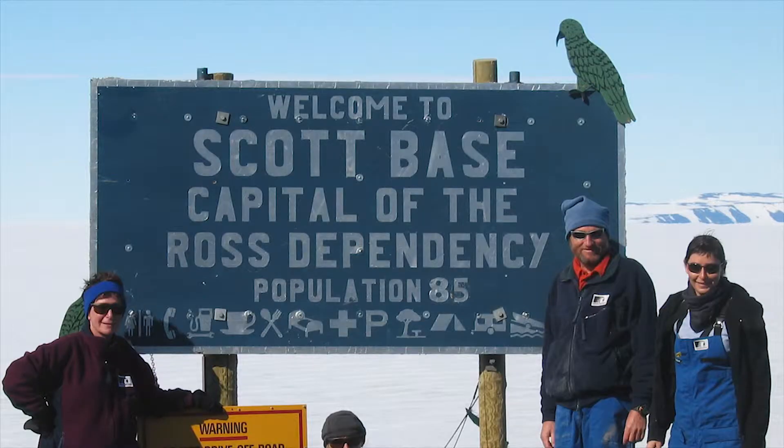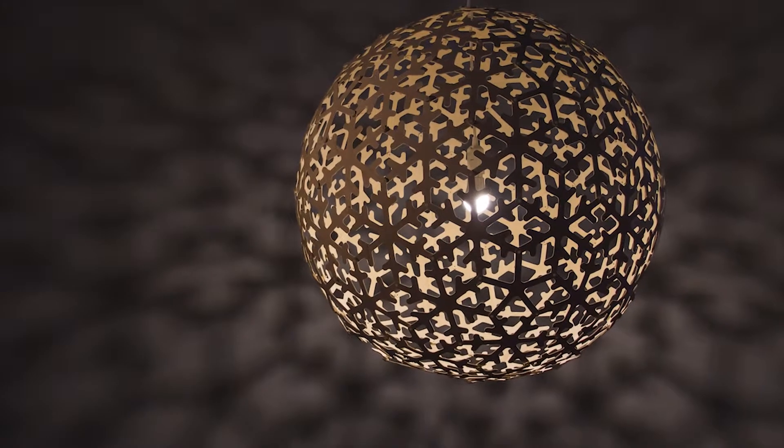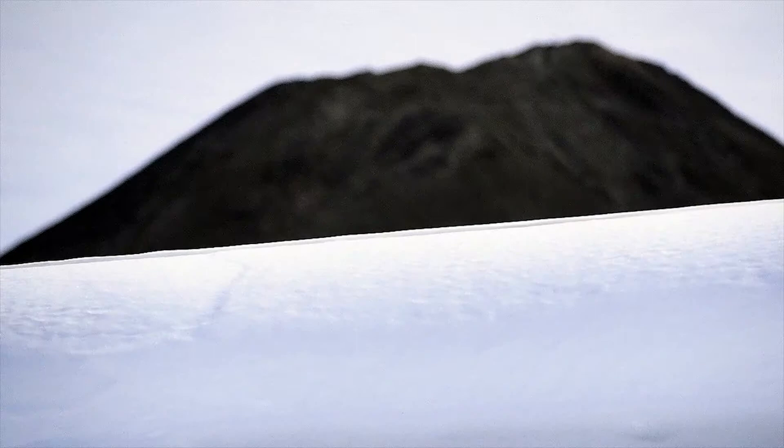I did a trip down to Antarctica in 2004 as one of the Antarctic Arts Fellows, and the snowball which I made initially, which preceded Polar, came out of that. One of my abiding memories of Scott Base and that area around there is this incredible contrast everywhere between black and white.